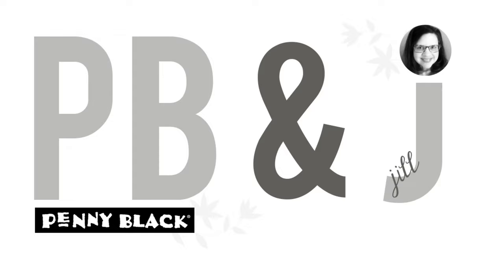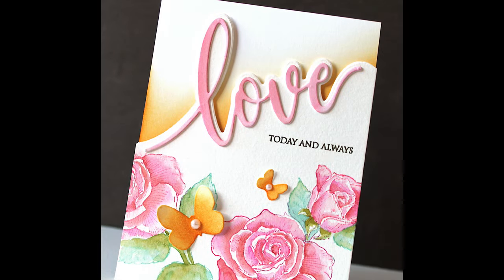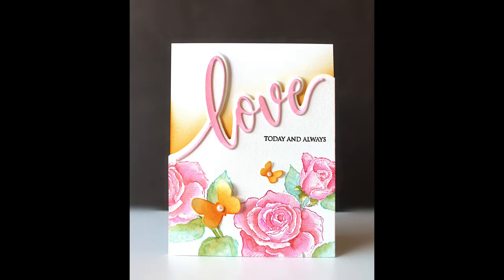Hi everyone, it's Penny Black and Jill Foster here with another PB&J card class. In today's video we are going to be doing some no-line watercoloring and we will be featuring one of Penny Black's newest creative dies, this Love Edger die, which I love because I feel like it really does the card designing for you and you can just enjoy the process.